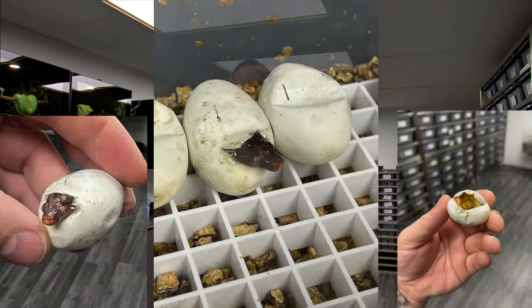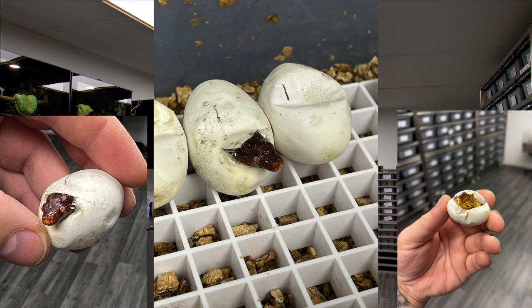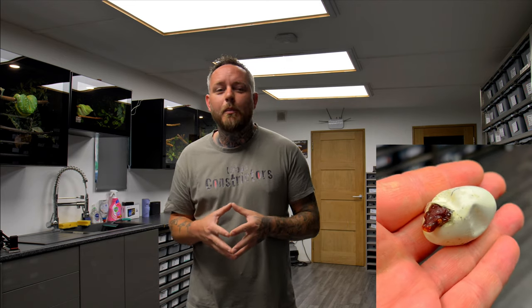I lost a total of four eggs during incubation. The first was the one with weak veins. One shortly after due to moisture — it went furry and died. One at approximately day 36, about two weeks before incubation ended. And one right before they hatched. On the morning of day 59 I was super excited — came straight to the snake room, opened the tub, and there was a baby green tree python with its head out of the egg. I thought, yes, I've done it. Let's hope there's more.